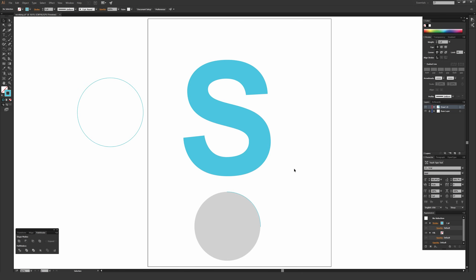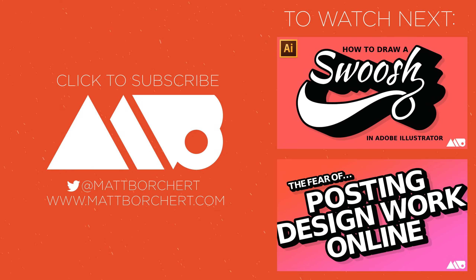That's it for this tutorial — hopefully it was helpful. This is a more complex way of thinking because you're trying to do the most with the least, but it is the most technically correct way of using the pen tool: minimizing points and actually increasing control because of it. If you found this helpful, please like and favorite, and subscribe if you want content like this every week for illustrators and designers. Thanks for watching!